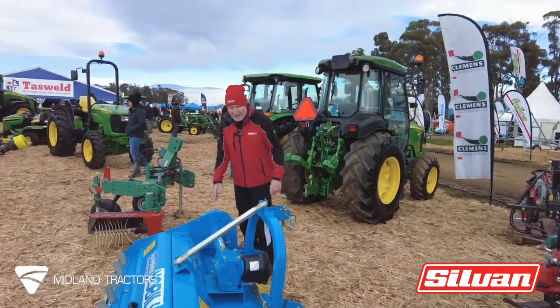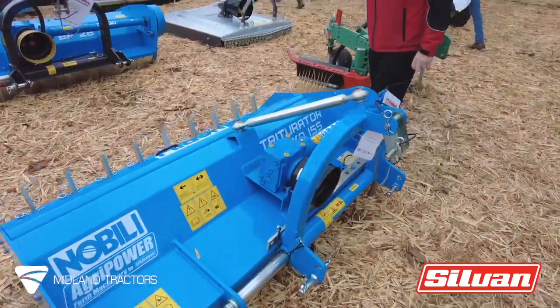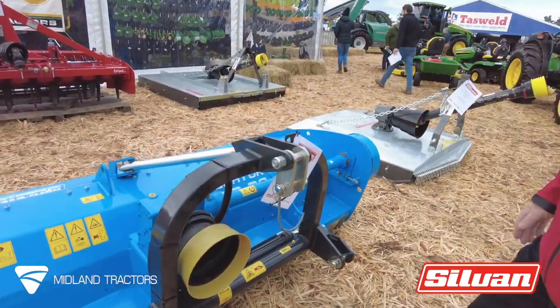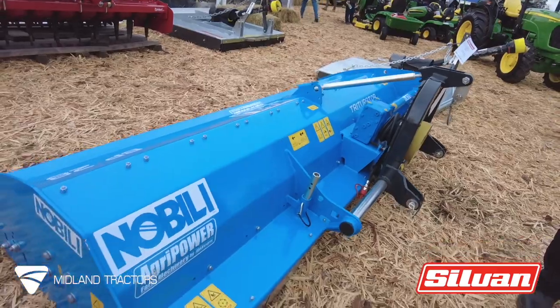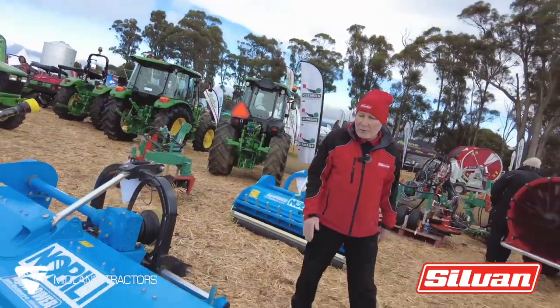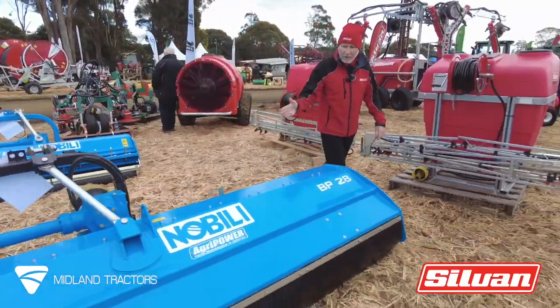A smaller range is this vineyard VKD155. A pasture range model that we have is the BP30 version with hammers on it. And we have models in between, including high body machines for large grassed areas and whatnot. This is a lower body machine, and as I say, quality out of Italy.